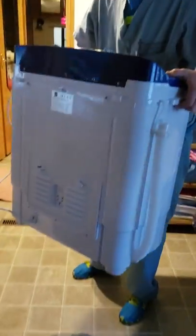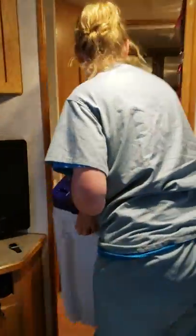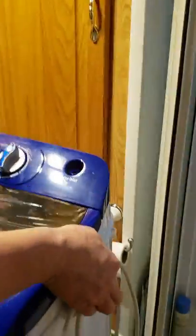Hey guys, we're back. I want you to see how light this is. Follow me into the bathroom. Small quarters, shedding the door here. I want you to see how it goes in the shower and how convenient it really is.